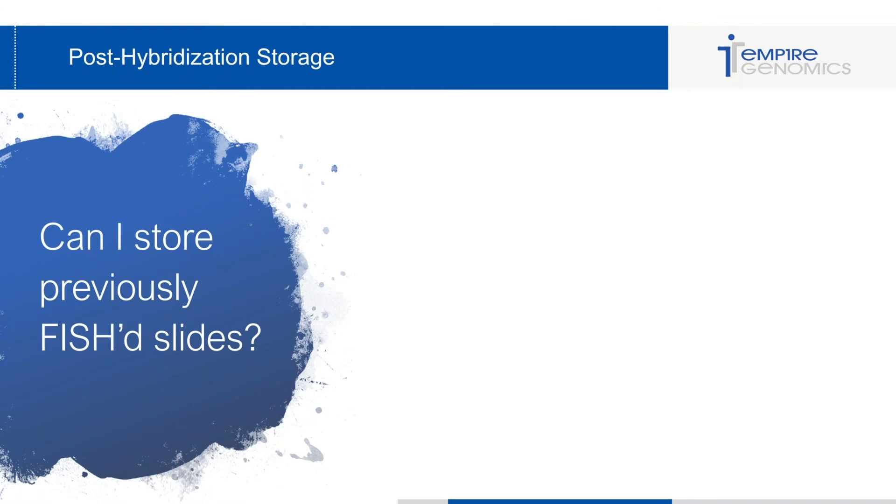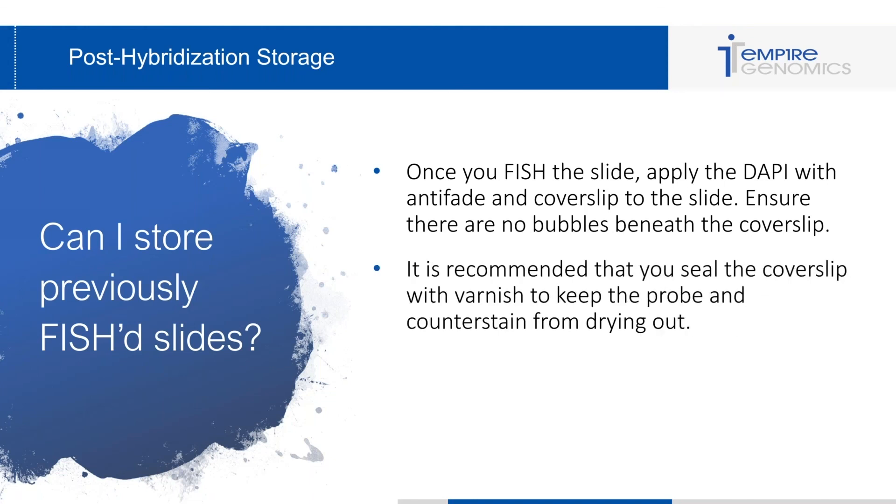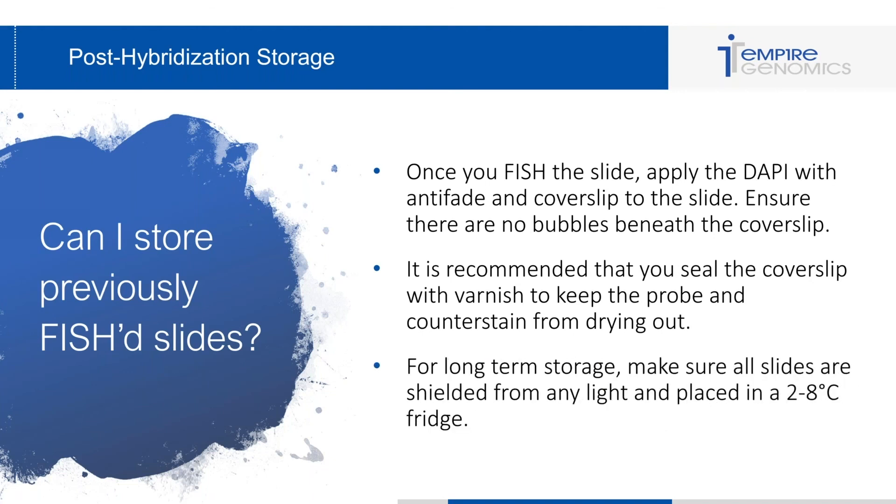Finally, the last question: can I store previously fished slides? Of course you can. Once you've fished the slide and applied DAPI with anti-fade, cover slip the slide and ensure there are no bubbles beneath the cover slip — anti-fade is key for long-term storage, and no bubbles ensures nothing dries out on the cells. Seal the cover slip with a varnish to keep the probe and counterstain from drying out. For long-term storage, shield all slides from light to prevent photo bleaching and place them in a fridge at two to eight degrees Celsius.